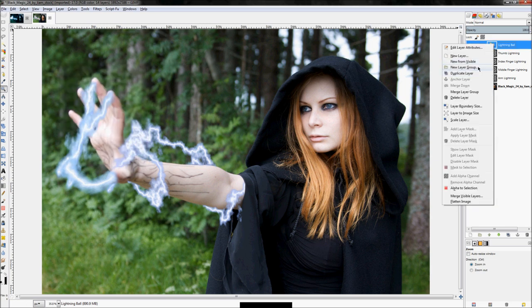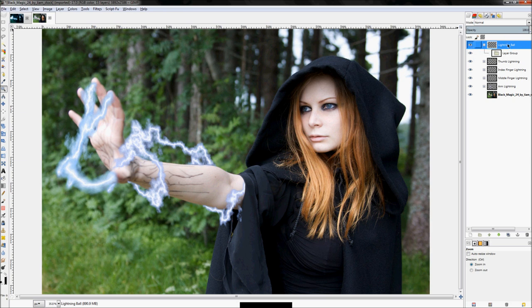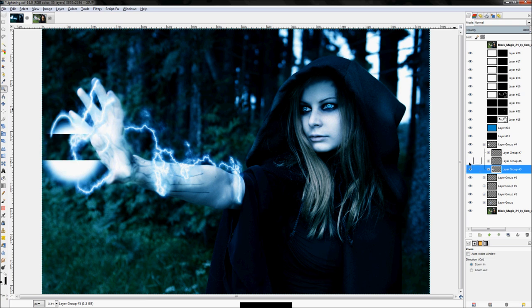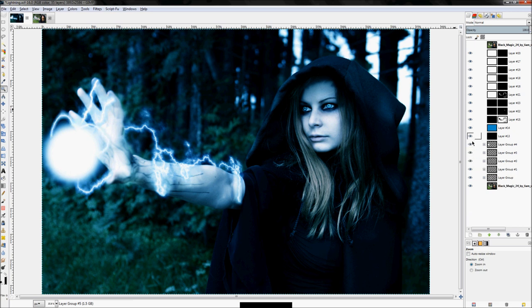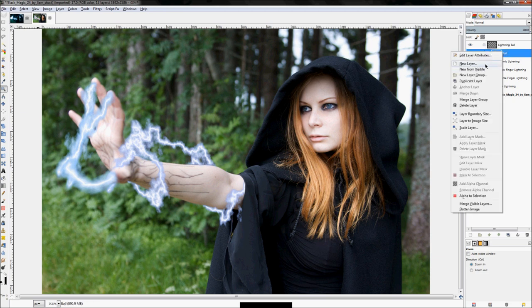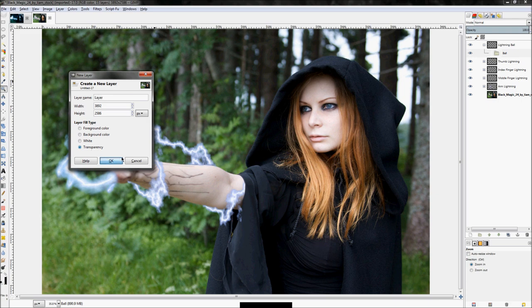Actually let's right-click and click 'New Layer Group' because the lightning ball layer group is going to contain a set of sub-groups — one for the actual ball, one for one of the lightning streaks, and another for the other lightning streak. So we've got a lightning ball layer group, and then this is just going to be called 'ball'. Right-click and click 'New Layer', set it to transparency, and click OK.